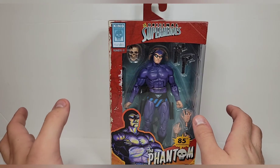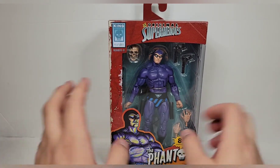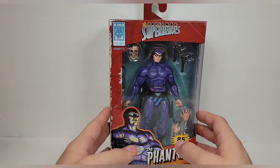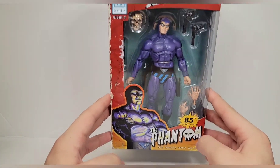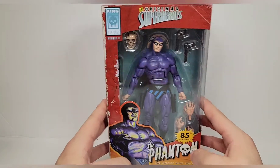I like the Phantom so much that I'm going to have two different versions of him — one with my random comic book characters and then one with my Defenders of the Earth set. I'm not going to be getting the comic book Flash Gordon or Ming; they look nice but I don't really need them, so I'm going to pass on those. The Phantom, The Ghost Who Walks, I needed to get two versions of.